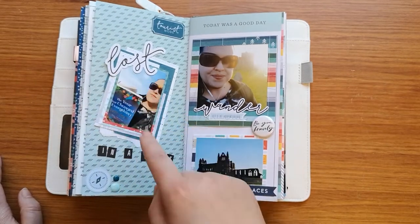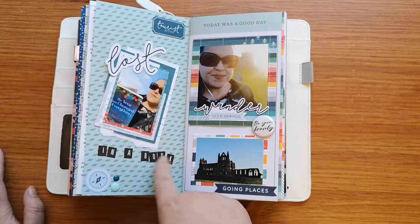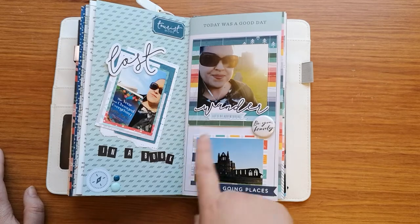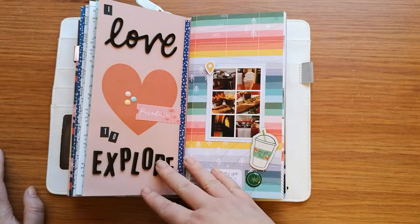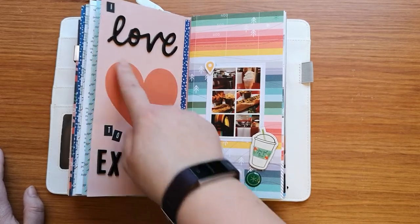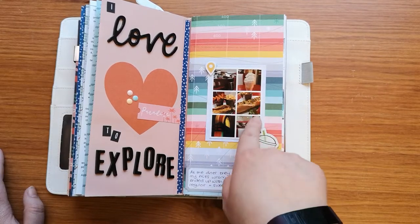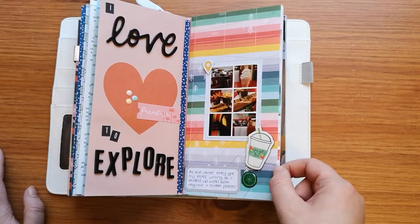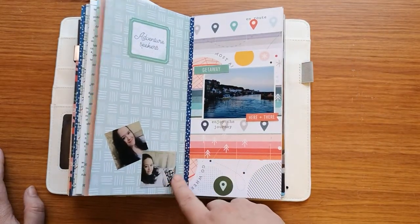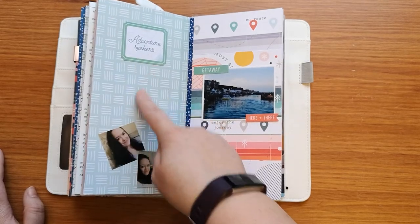I used this piece that says 'lost.' I didn't actually get lost, so I've used it for when I was reading and put it as 'lost in a book.' I sat up by the abbey and did some reading. I used the paper in the book for this heart and I've just added on 'I love to explore.' And then this was where I went and had my tea — my dinner, my evening meal.